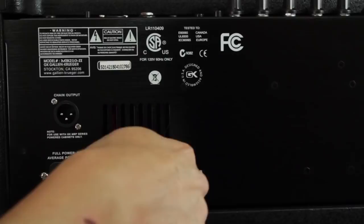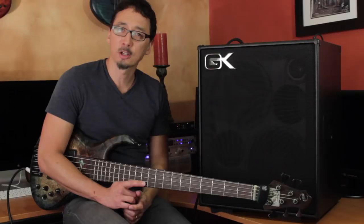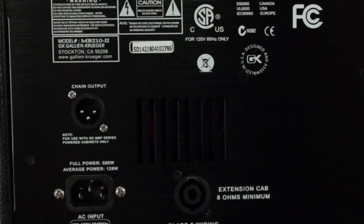Moving on to the rear panel, you've got your speaker out for a passive extension cabinet — it's a Speakon connection. You can plug into an external minimum 8-ohm cabinet, which will drop the load down to 4 ohms, and you'll be getting the full 500 watts out of this combo.